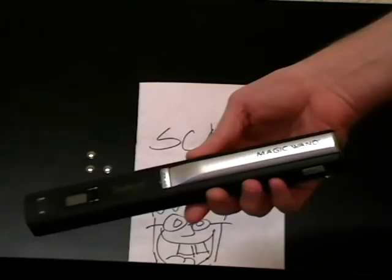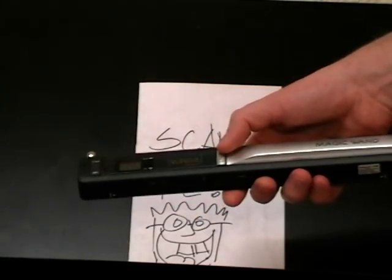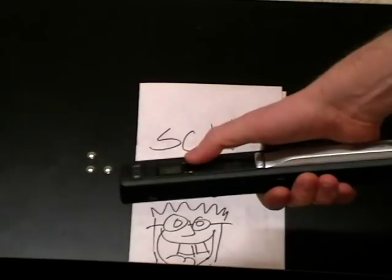Once you open it up you will see that there's a simple on/off button right here in the center. You press the on button and hold it until the display shows the information.